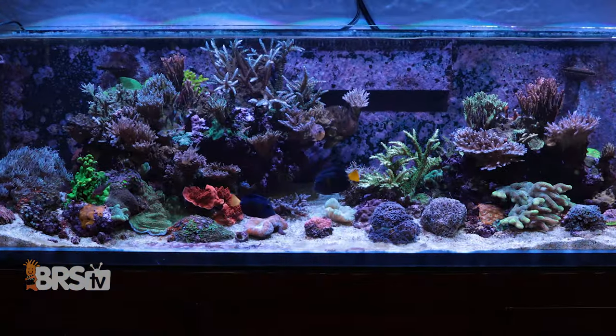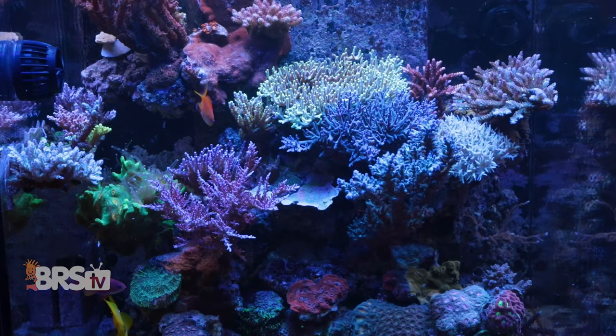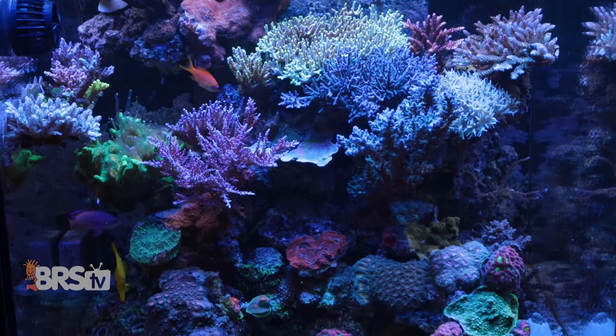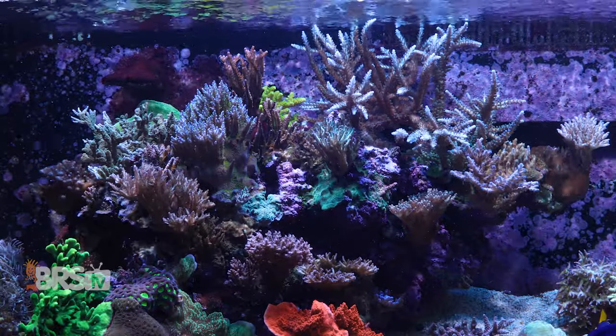As reefers, we have a pretty healthy understanding of the important role that flow plays in our reefs. From oxygenation to nutrient transport, having adequate flow is critical to just about every process in our reef tanks.